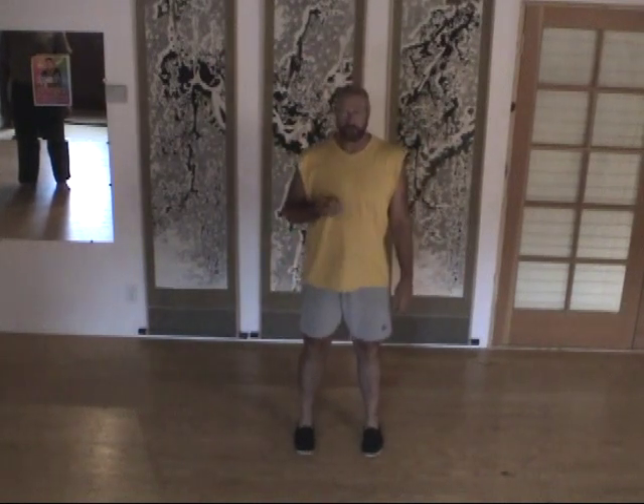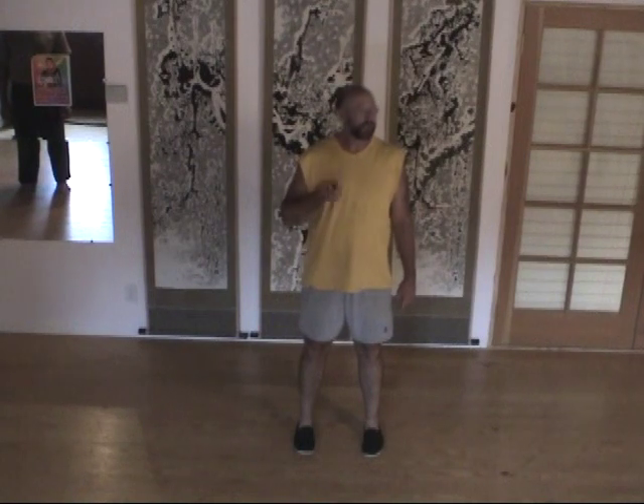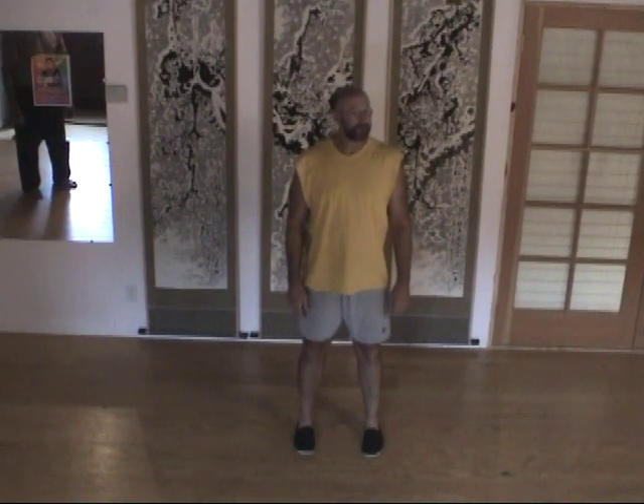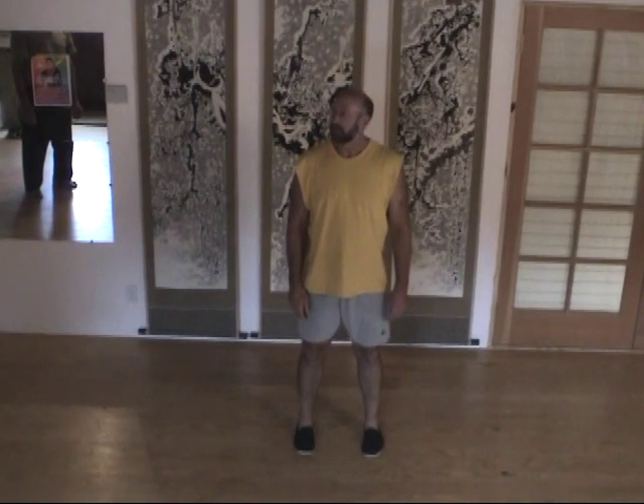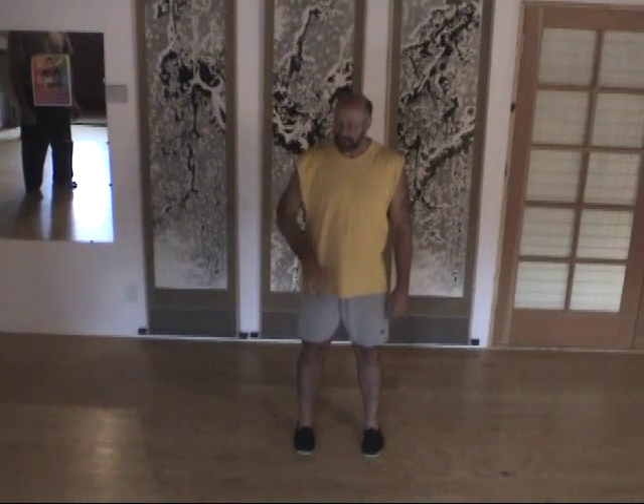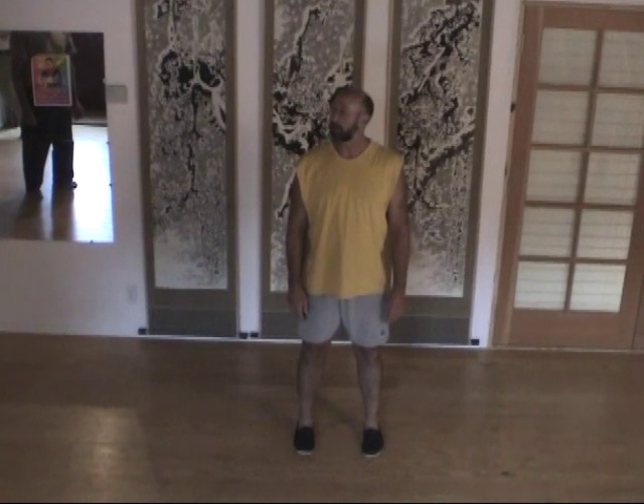When you're first learning the opening movement in the Yang Style, you're basically trying to create lifting in your arms and floating through sinking your lower body. So there's an initial sense that you have to be sinking and dropping through the entire time your arms are moving.